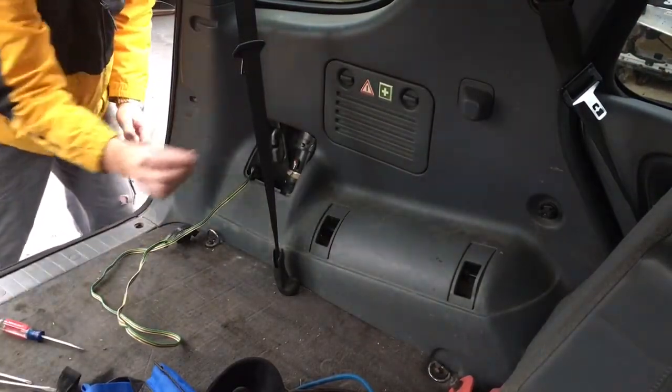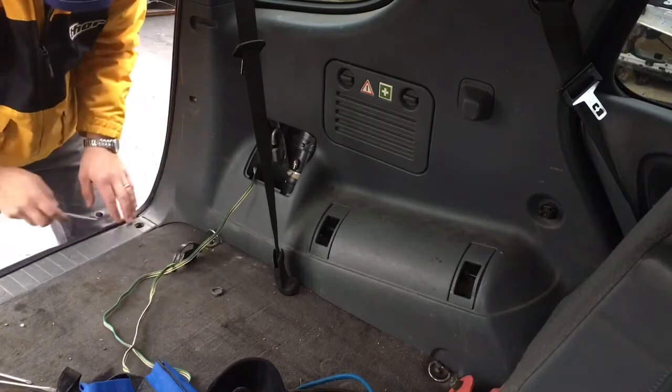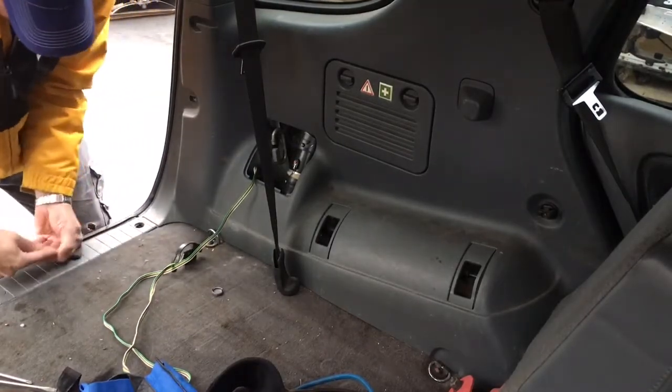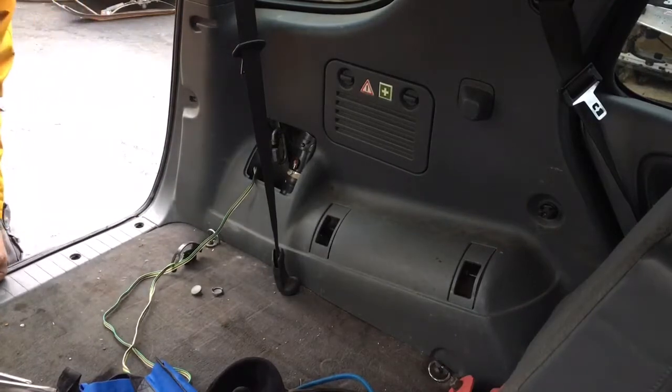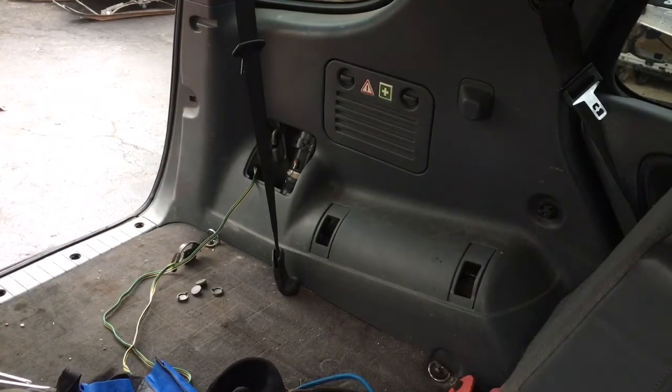First, you want to pop out these little tabs here. Take a flathead and just pop them out. There's a bunch of them along here because you have to get this piece out from underneath. Just work your way down — a skinny flathead will do it. I popped all those out.